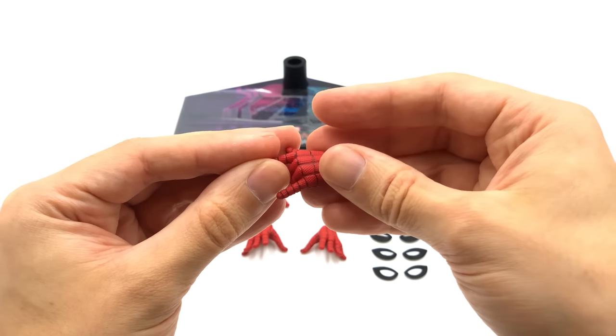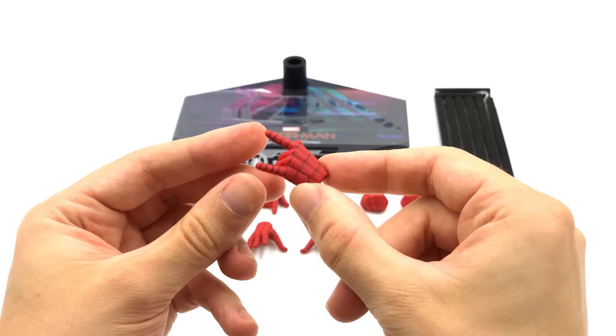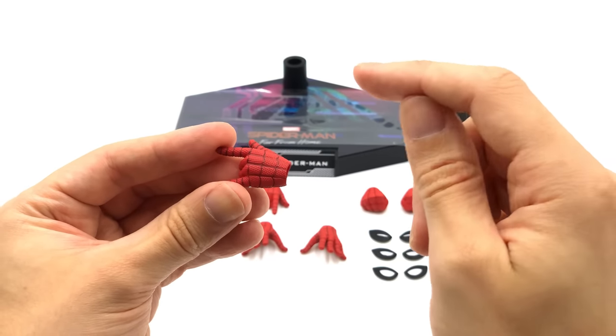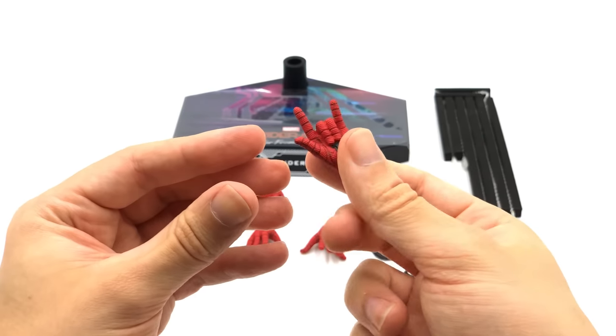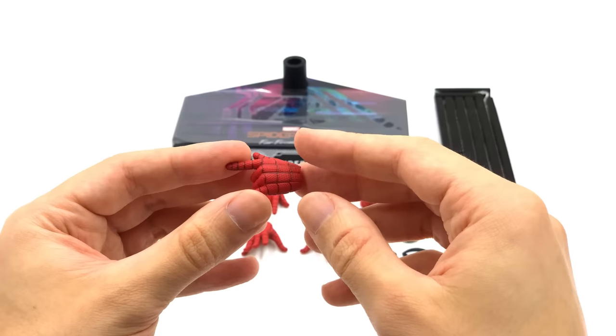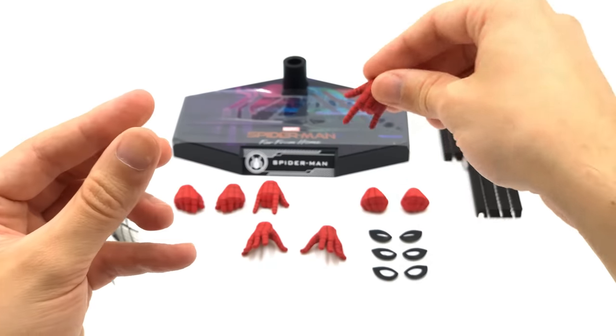He does come with a bunch of hands too. I've noticed the web lines on them are a little bit lighter than the original ones. I don't know if that's to match the suit, because the web lines on the suit aren't as dark as they were on the original hands, but they definitely do look the part. There is a color difference between the hands and the suit, which you'll see when I get the figure out, but it's not all that noticeable and they still do a really good job of mimicking the suit's texture.